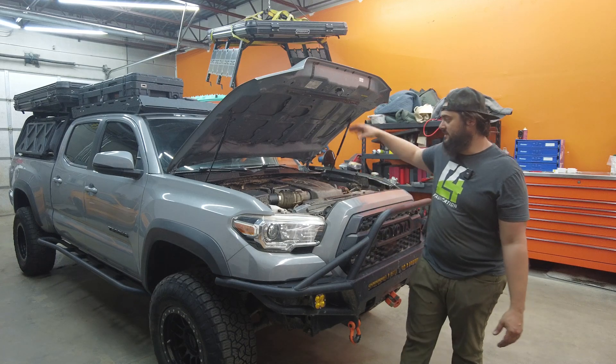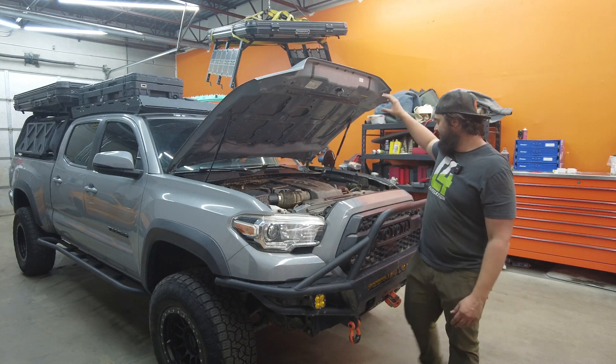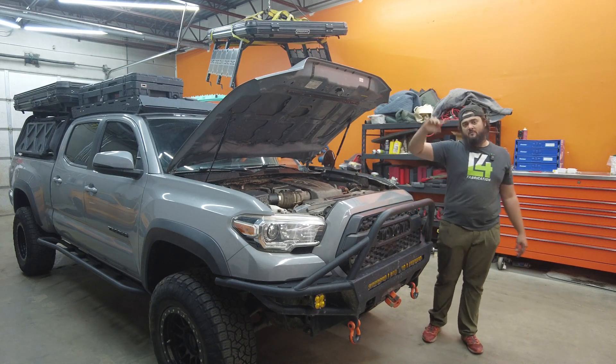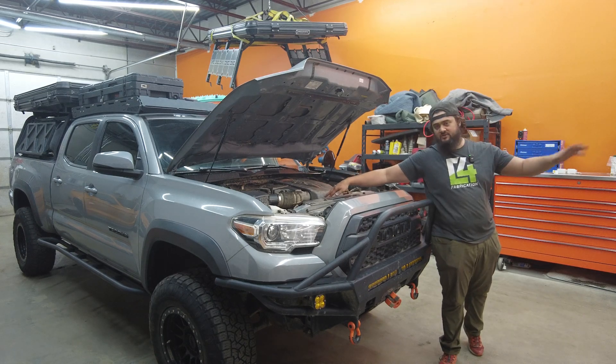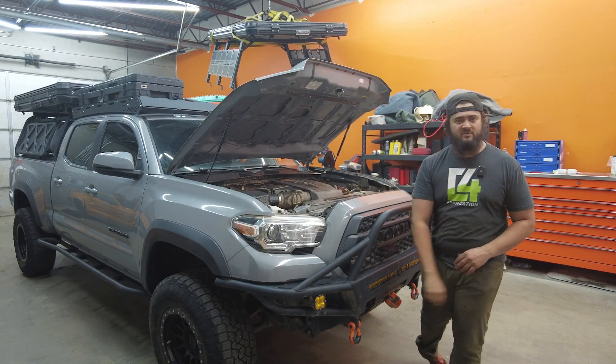There's going to be a Full Throttle primary battery, a lithium Anti-Gravity secondary battery, a Garmin power switch single kit. We're going to move the air compressor to inside the cab. This specific customer has a seat delete going in back there on his own after this. We have a thousand-watt RedArc converter and a BCDC 1250D — all of the best components on the market for this type of build.